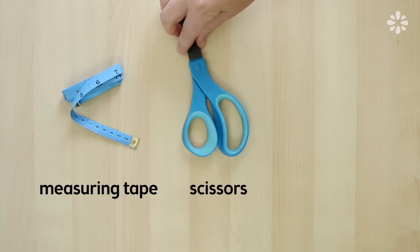Some general tools that you'll need to have ready for either size you choose to make include measuring tape, scissors, masking tape, a lighter, and needle nose pliers.